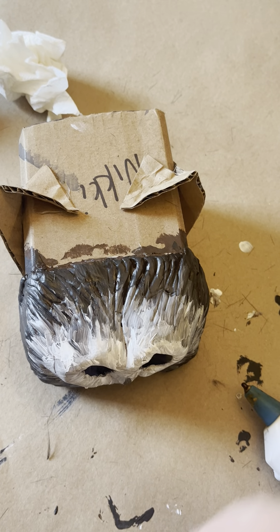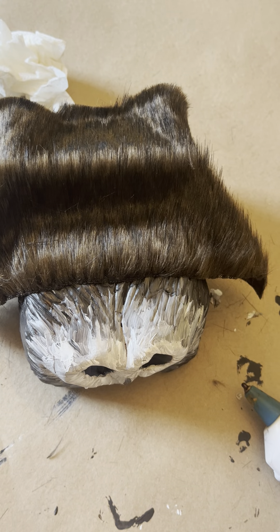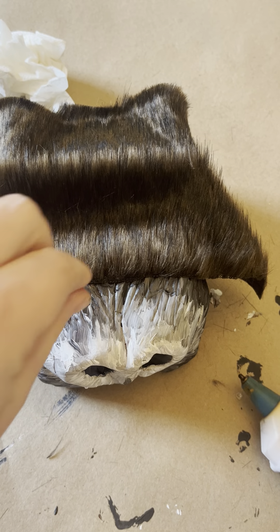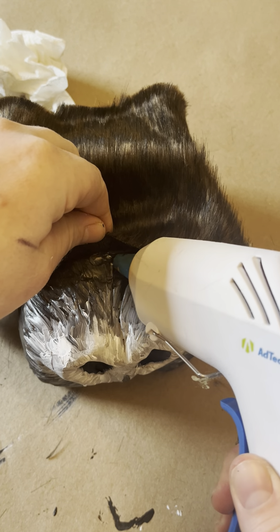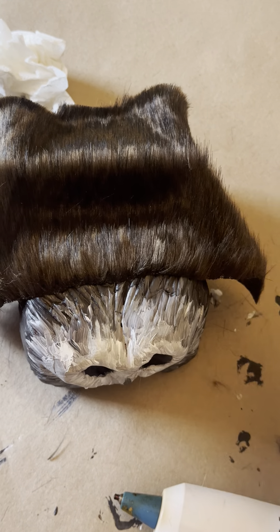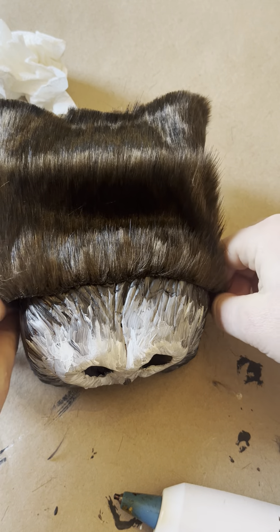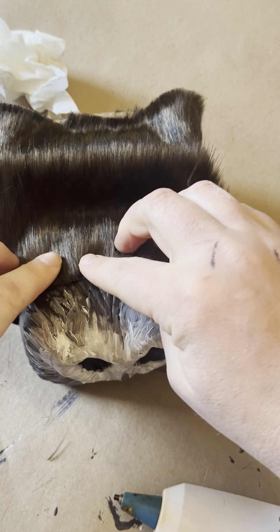Snoot tipping — lesser known cousin of cow tipping. All right, so next I'm going to take my hot glue and I'm just going to add a little right here in the center, make sure that I've got that evenly. Yeah, that should be good — should reach all the way around.